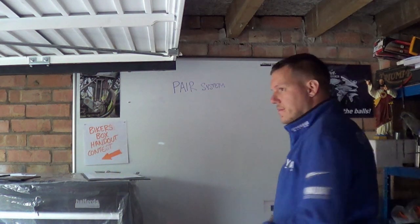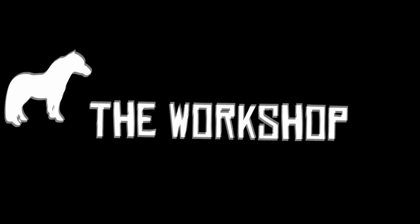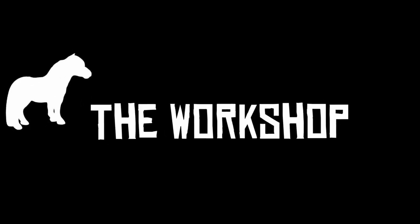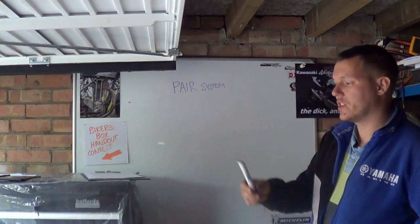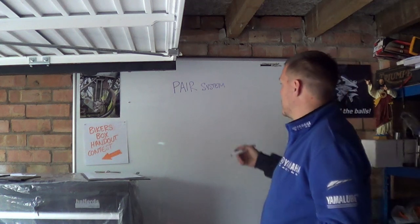My name's Matt, welcome back to the shop and today we're talking about the PAIR system. It's something that's just come up because I had to whip it out of the Suzuki.